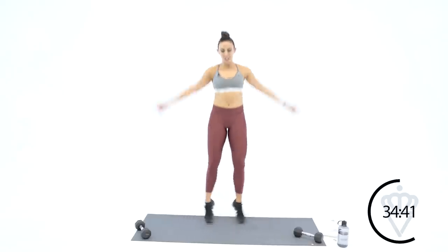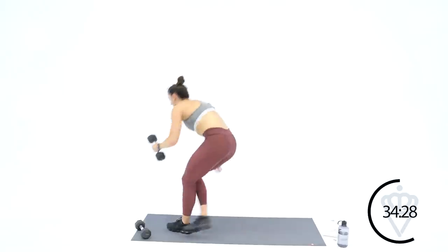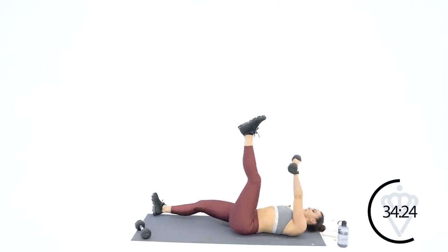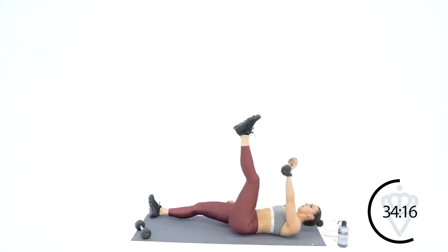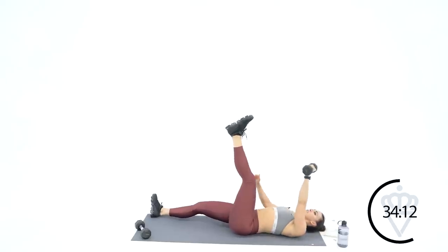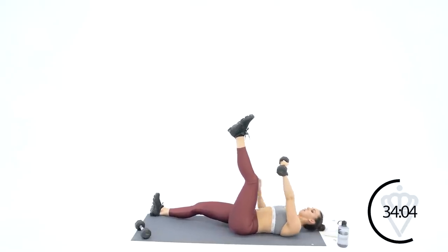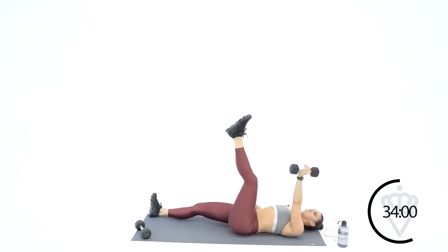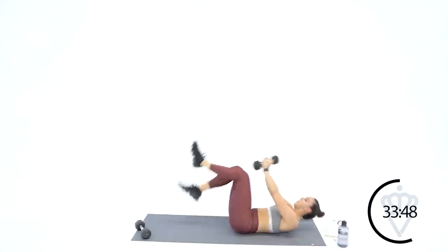I'm going to stick with jumping jacks — if you're going on your own, do some high knees, side shuffle, dancing, anything you want. Just stay moving. Three, two, one — last set of left side toe touches, let's go right into it. Reach higher, get closer to that ankle bone. 20 seconds — four, three, give me one more — and rest. Come on up, jumping jacks, let's do it.